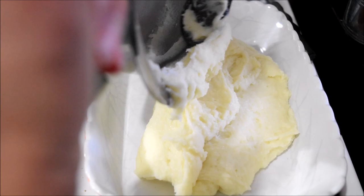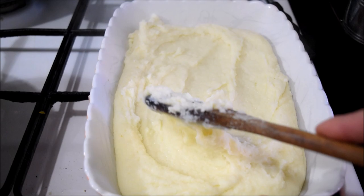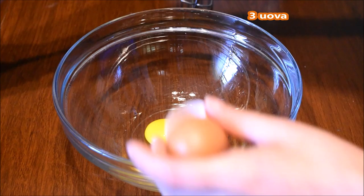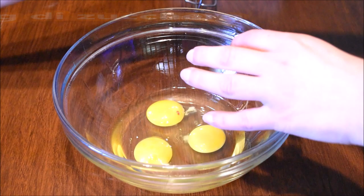Lo trasferisco nella pirofila così si raffredda prima. Nella ciotola metto 3 uova intere che vado a lavorare con 180 grammi di zucchero.